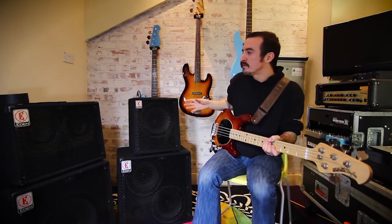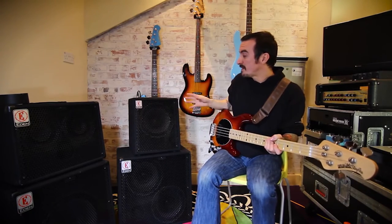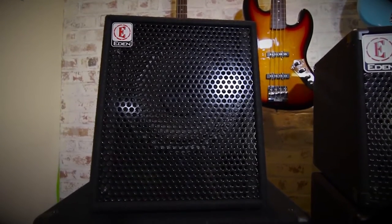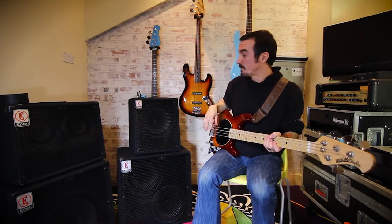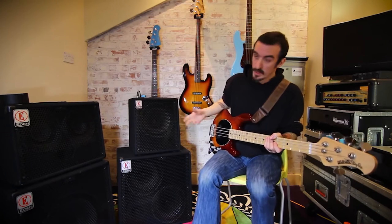At 50 watts, it's not going to be playing the same sort of shows as the others. It's probably best suited to an acoustic duo or a small pub situation, something like that. But it's ideally suited size-wise — it will fit in your car, maybe even on the tube. And it is 50 watts, so there's still enough oomph to cut through with a couple of you.